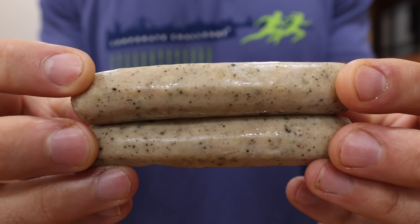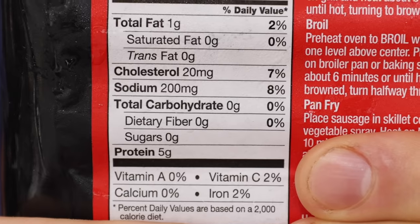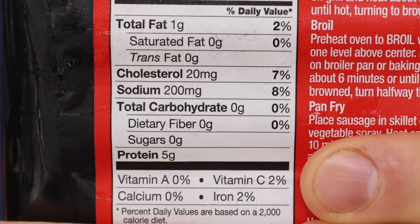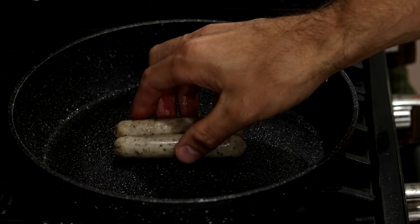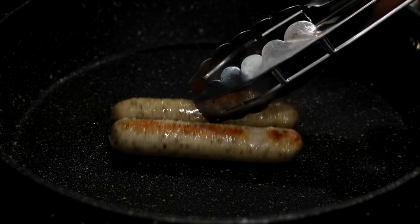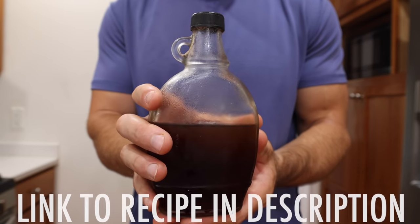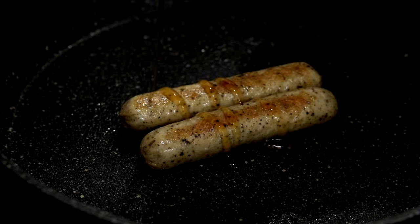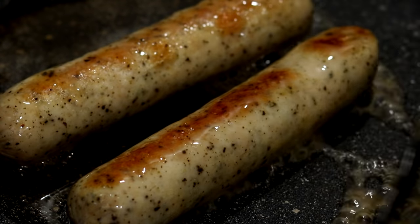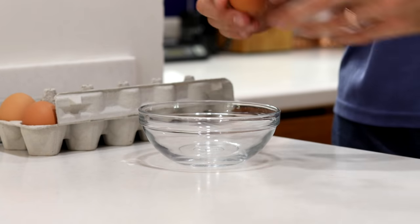The next thing I want to do is cook our zero-carb breakfast sausage. And yes, it is possible to find breakfast sausage with zero carbs — you might just have to look a little bit harder for it at the store. I like to cook my links over medium heat until they brown nicely on every side. Then I like to get out some of my homemade zero-carb maple syrup and cook the links in the syrup until it starts to caramelize on them. Then I'll remove them from the pan and set them aside until I'm ready to assemble my keto breakfast burritos.